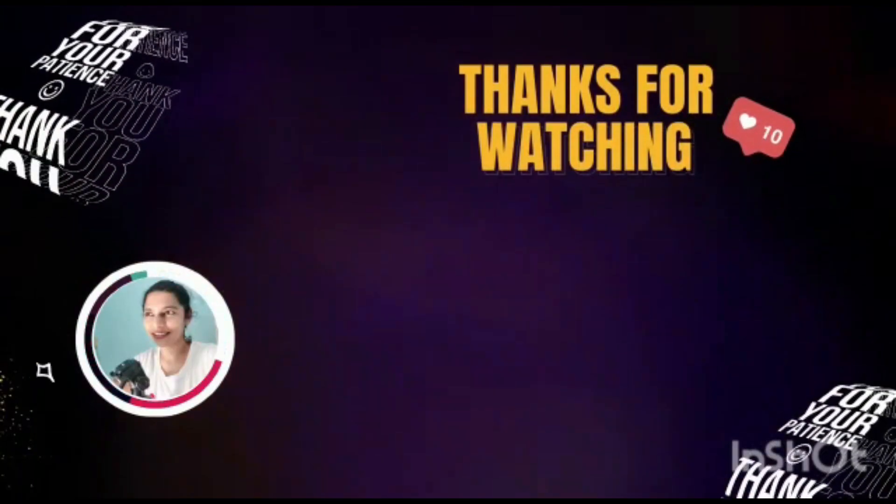If you want me to cover any interesting or practical topics like this, feel free to comment and I will be happy to take it forward. If you are watching my channel for the first time, make sure you are subscribed, click on the bell icon, and like, share, and comment your thoughts on this video. Thank you, thanks for watching.